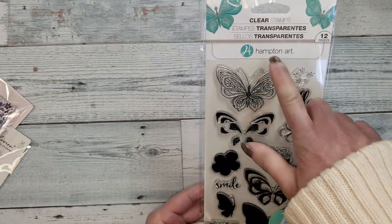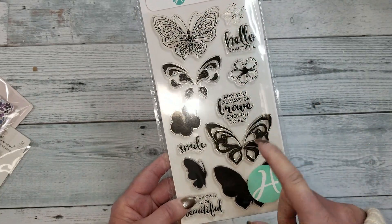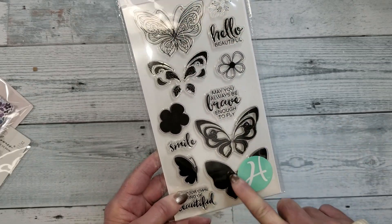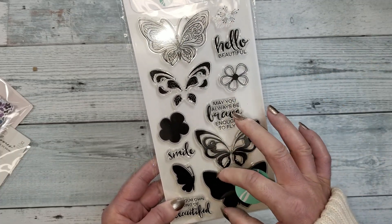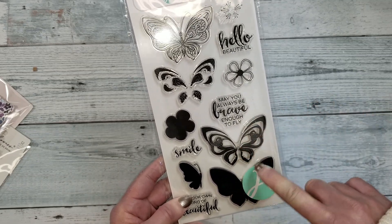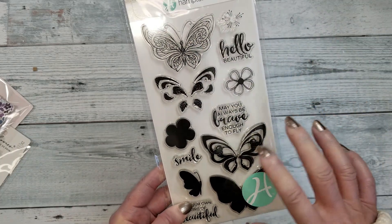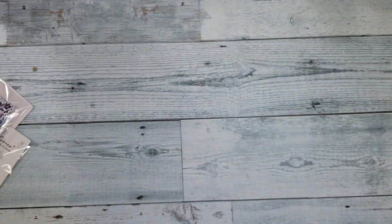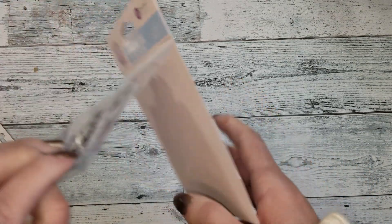Let me see what else you get. Also a stamp — look how gorgeous! This is by Hampton Art, and I love this style of stamp. You can put first one tone of any ink to color the butterfly — in this case a neutral color — then another tone for the shadows, and you can create different butterflies. Just love it! And look at the sentiments, they are so cute, perfect for card making too.